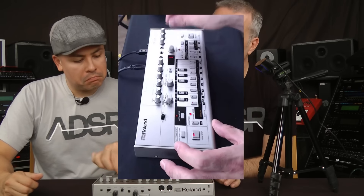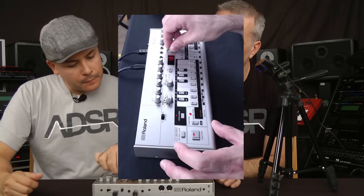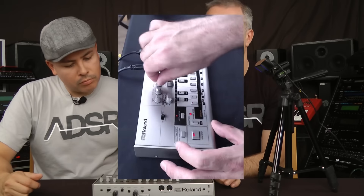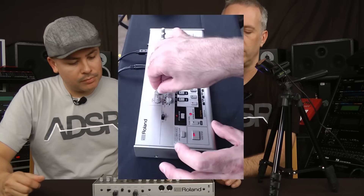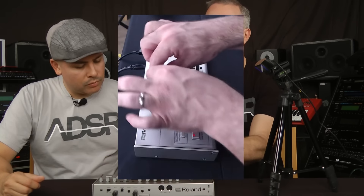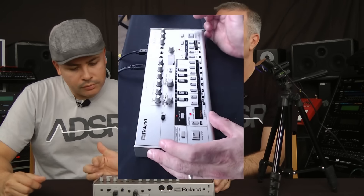Let's slow the tempo down a little bit. So those are my notes in the square waveform.